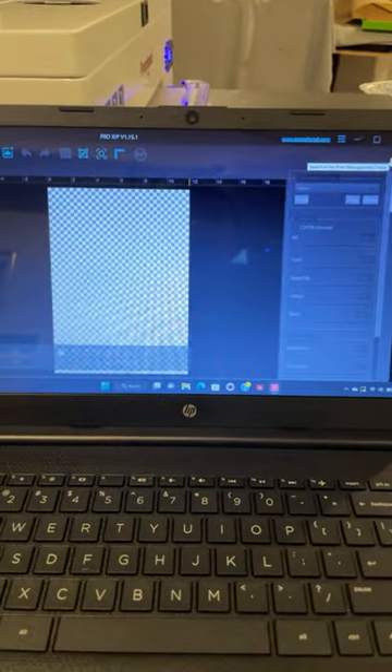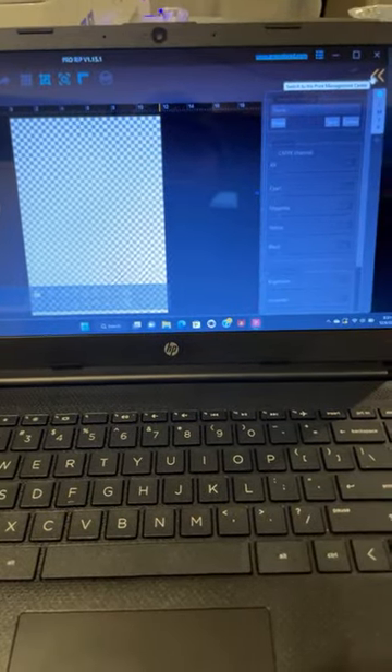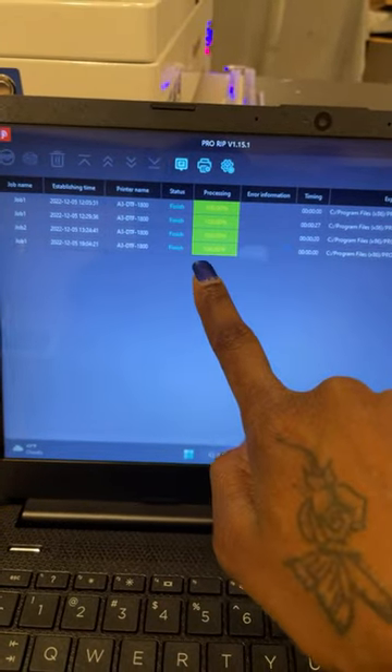One more thing before we go to that part — you cannot use a Mac. So I have an HP computer, just a regular computer, because you cannot use Mac with this software.